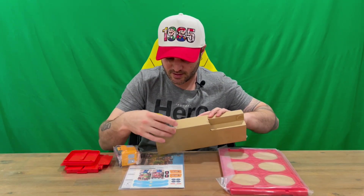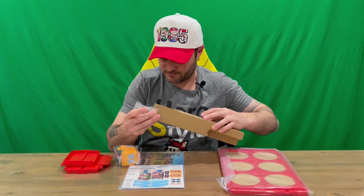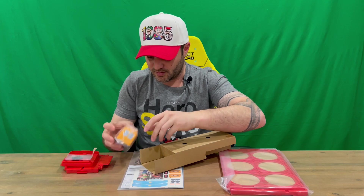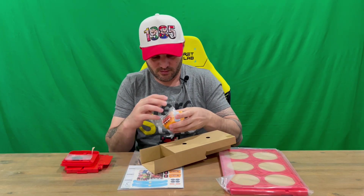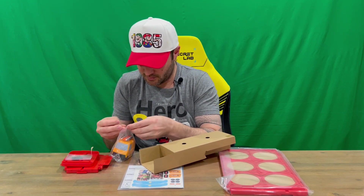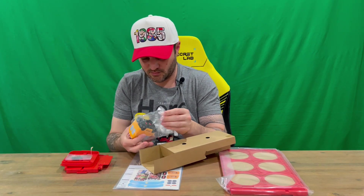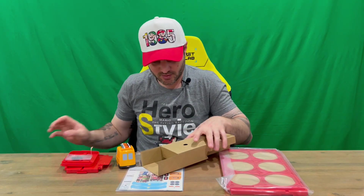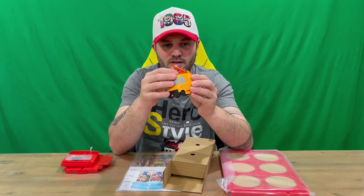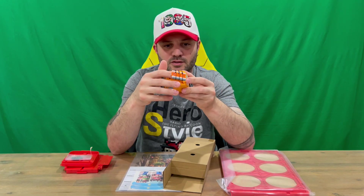We've got our car, a couple of black buttons, and our Mario Bros plumbing vehicle. It doesn't get used much in the actual film, but here it is — you've got your tools on the top there.